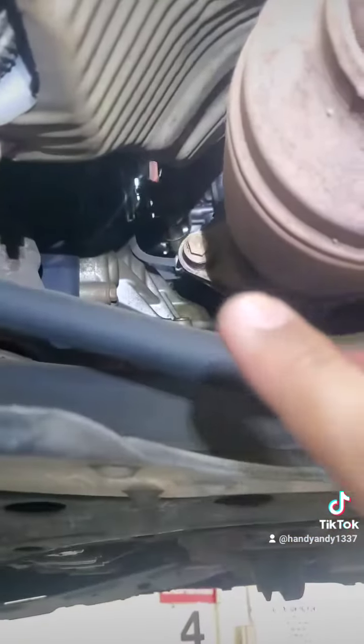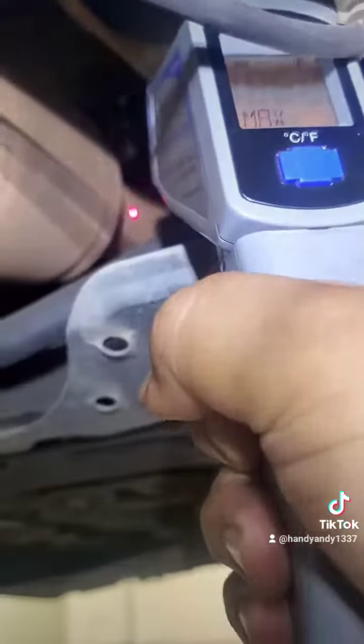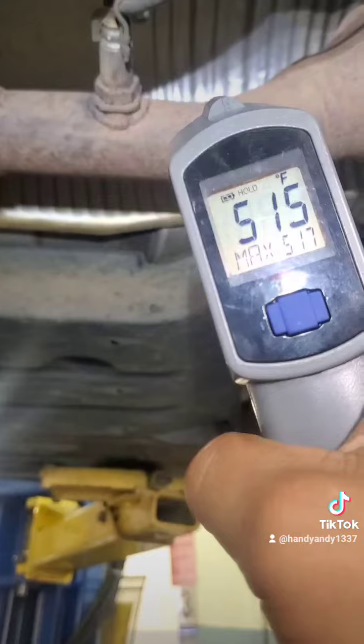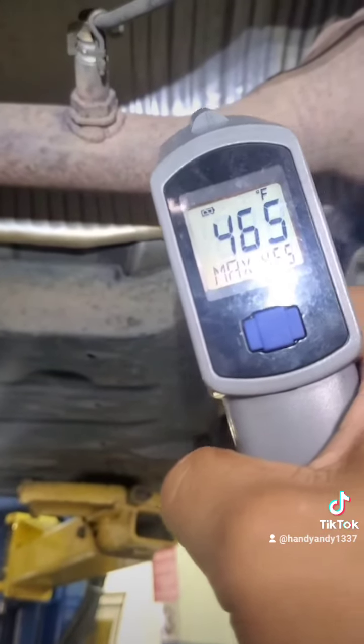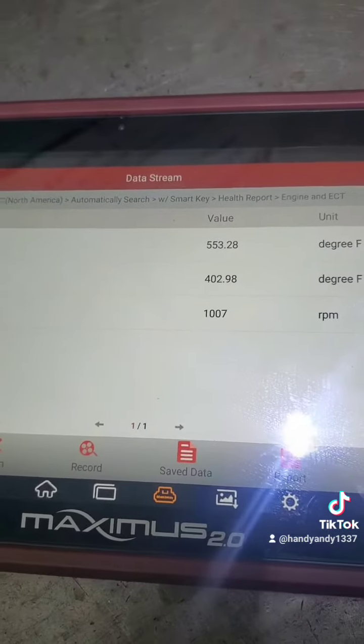Here's the catalytic converter. You can see our first oxygen sensor right there and then our secondary right here — this must be the cat. In front of the cat we are seeing 500-some odd degrees. The rear is quite a bit cooler, and this only confirms our suspicions. I can say without a doubt that this cat is clogged.